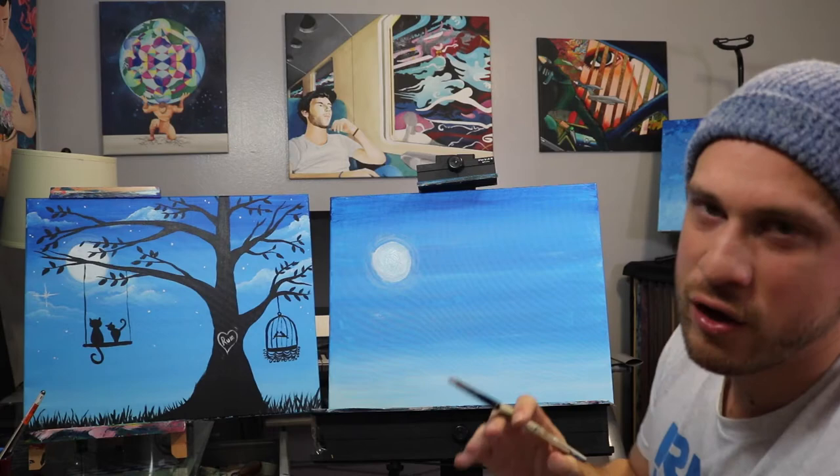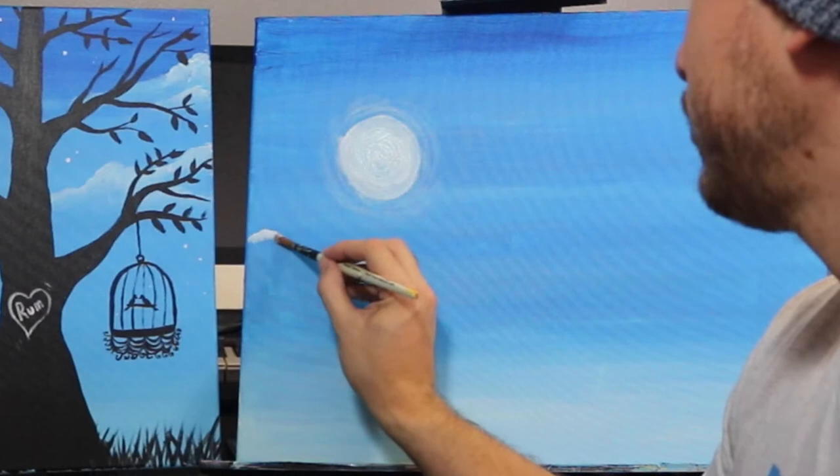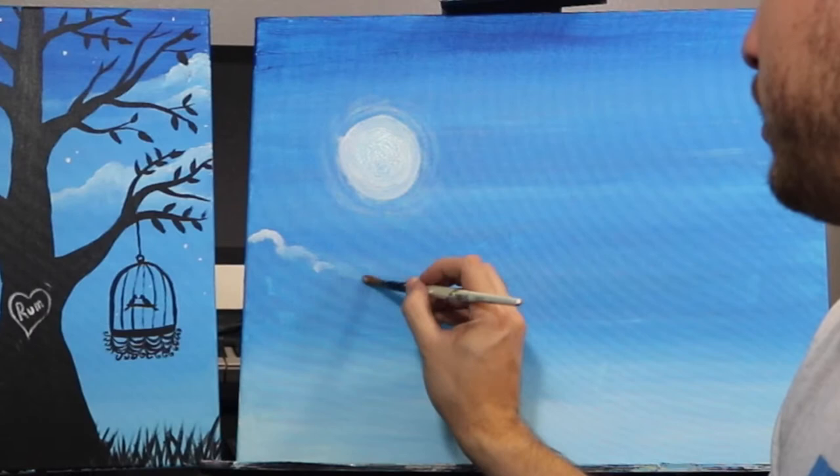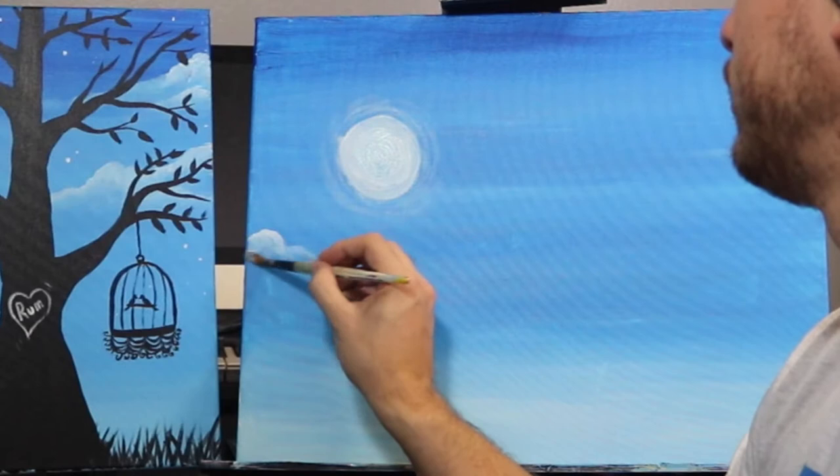Now we've got to get some clouds going. I'm only gonna use a little bit of white paint on Ignacio — you don't want a lot of paint on your brush because then you're gonna get a really solid color, and we're looking for something a little less opaque, a little more see-through. Down here I'm gonna start off by drawing my cloud, with my brush spinning around in a circle. I'll draw the top part of my cloud first and then bring it down like this, going down and side to side.